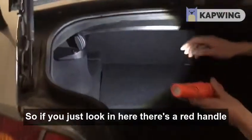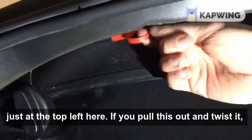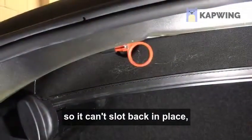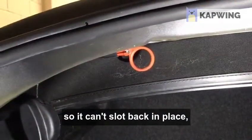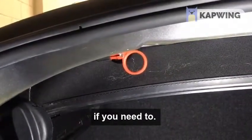If you just look in here, there's a red handle just at the top left here. If you pull this out and twist it so it's not allowed to slot back in place, now the pressure is off of the pump and you'd be able to manually lift and lower the roof if you need to.